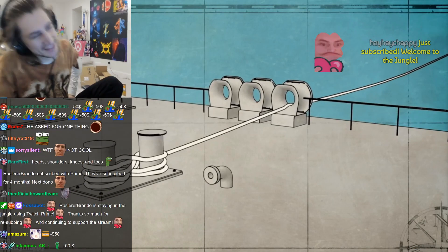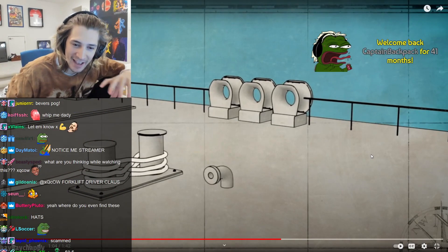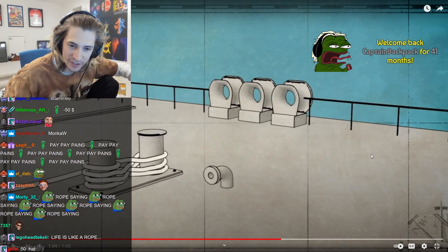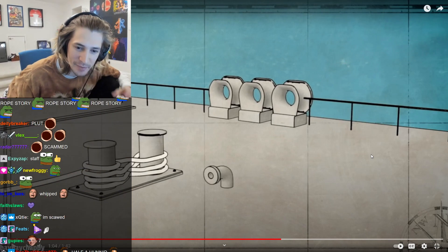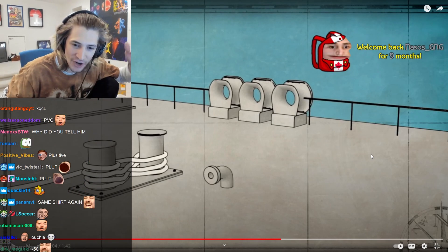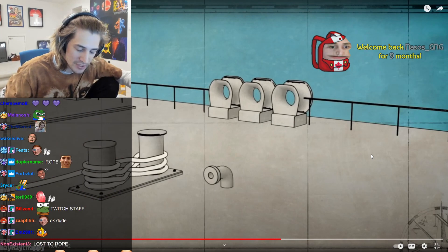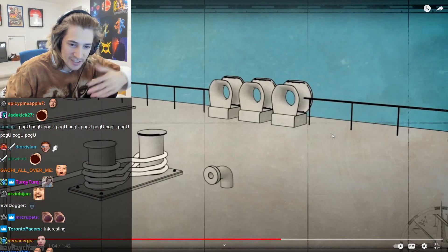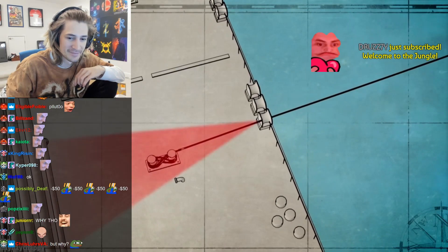I was explaining to chat recently that I've been going on tangents and watching videos on YouTube about random stuff, and recently I've been watching security measure videos for a bunch of jobs — like train stations, gas stations, boats, planes — just random videos like that.